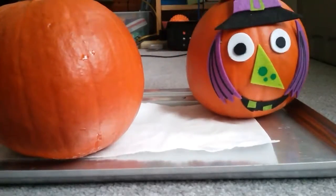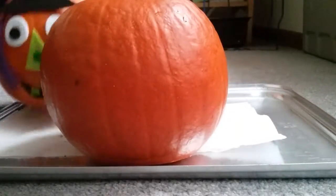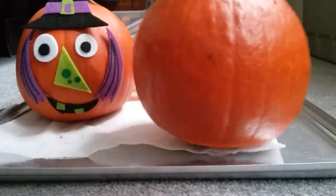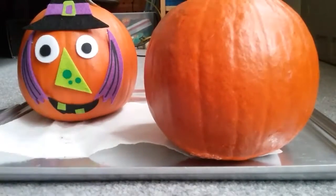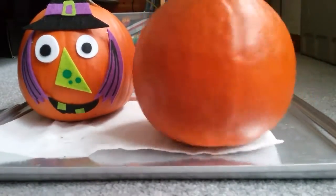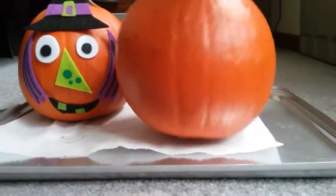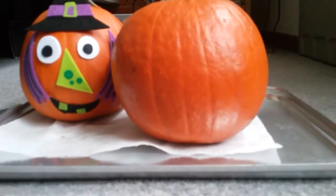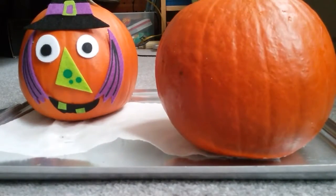Now we're gonna draw a face on this other pumpkin. Quick shoutout to my mom — she got me these really great pumpkins. I have to figure out the best side. I don't want to do this side because there's stuff there, so I think this side is the best. My brother went with my mom to get the pumpkins and he was so sad — he found what he thought was the perfect pumpkin because it had like a creepy scar down it, but then he picked it up and...